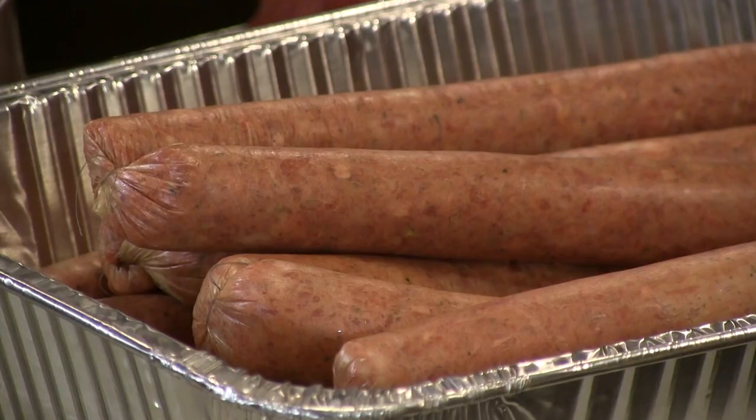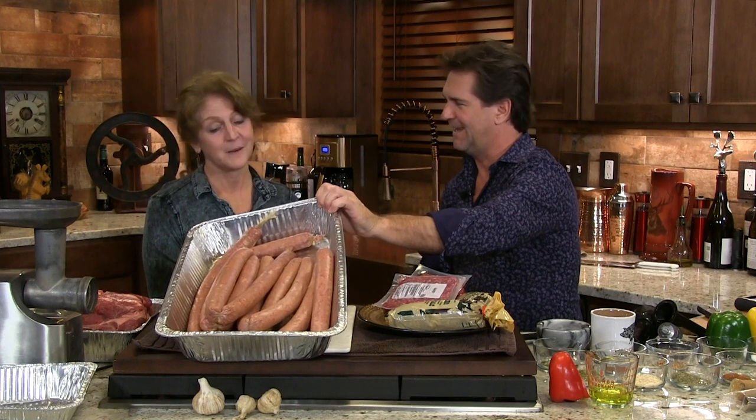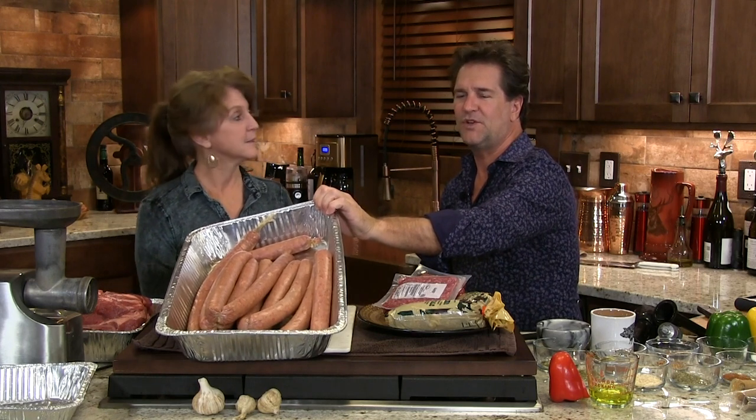Mrs. Farmer, do you notice something that smells really good in here? I do. Fantastically good. You made something wonderful. That's right. We're making sausages. Look here, look at that. We did good, didn't we? I'm really proud. We're going to show you how to do this.